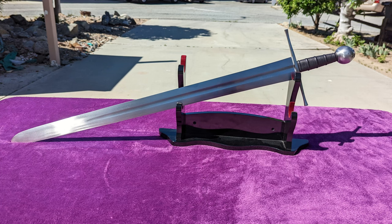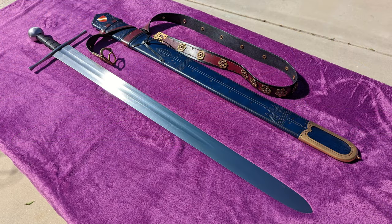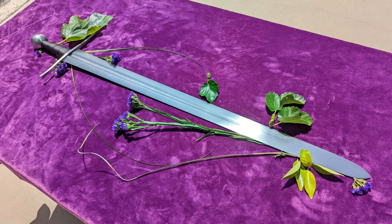In this review I'll be covering the Albion museum-lined Tritonia paired with the DBK Scabbard, both on loan to me from my extremely generous friend Steve. If you liked this review or any of the others featuring swords he's loaned to me, please thank him in the comments below.